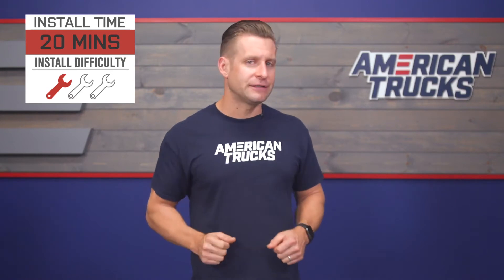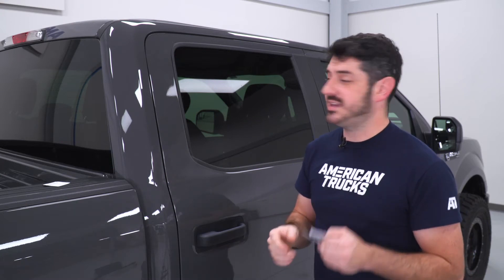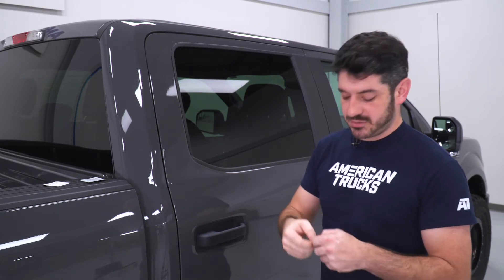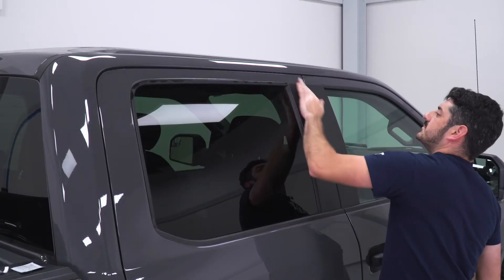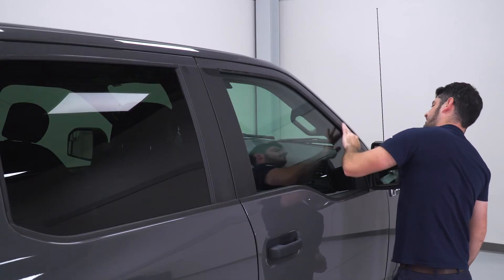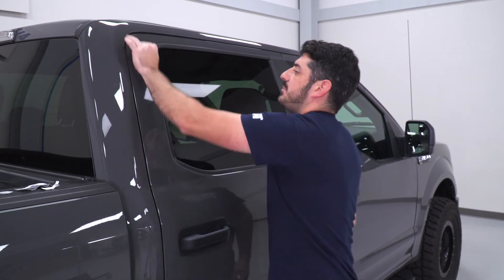To give you a better idea of how this install will go down, check out our detailed walkthrough. The first step is actually going to be a bit of preparation. There are alcohol prep pads as well as an adhesion promoter pad provided with the kit, and we're going to use those to make sure the surface is nice and clean, free from any debris before we stick on our rain guards. Just peel open the pads, wipe everything down, then wipe it down with the adhesion promoter. Make sure you wait a minute or two after applying the alcohol prep pad for the alcohol to evaporate before applying the adhesion promoter.